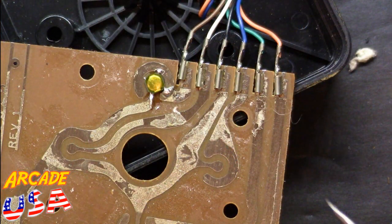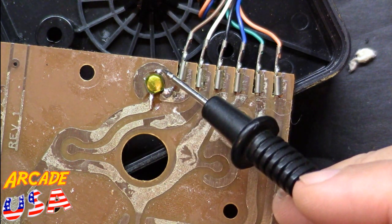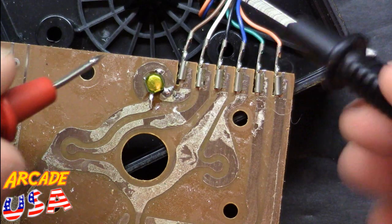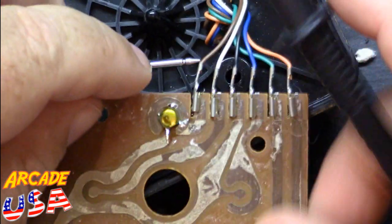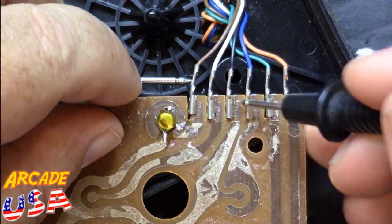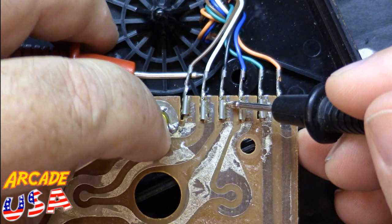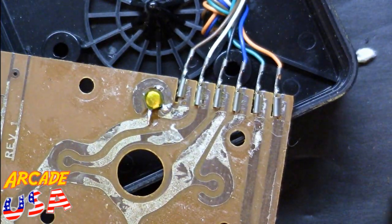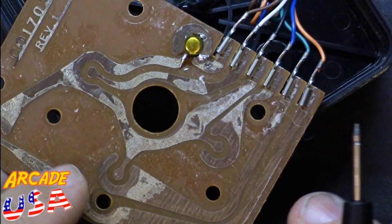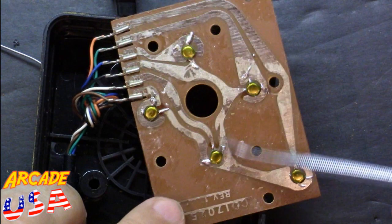There's the first switch soldering in place — got it soldered there, there, and also back there to help hold it on. Let's give it a quick test. That works! So let's go through and mount the rest of the switches. And we've got all the switches mounted.